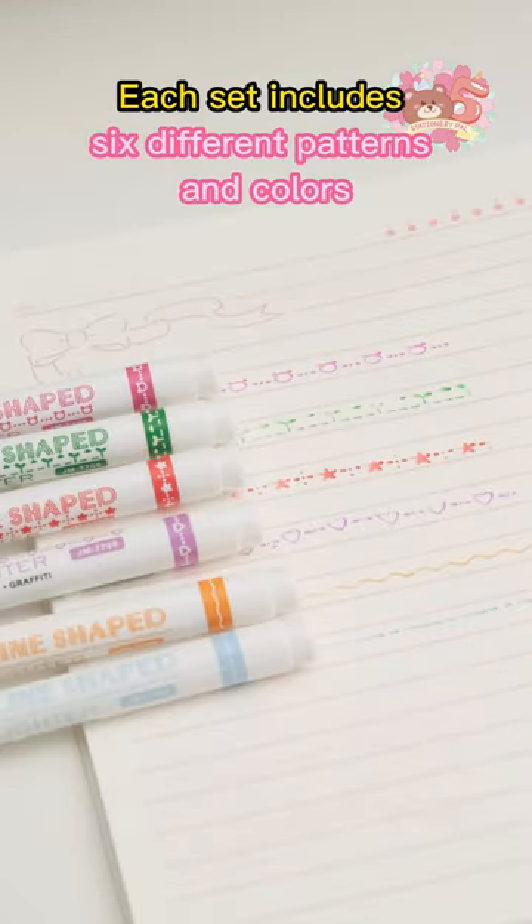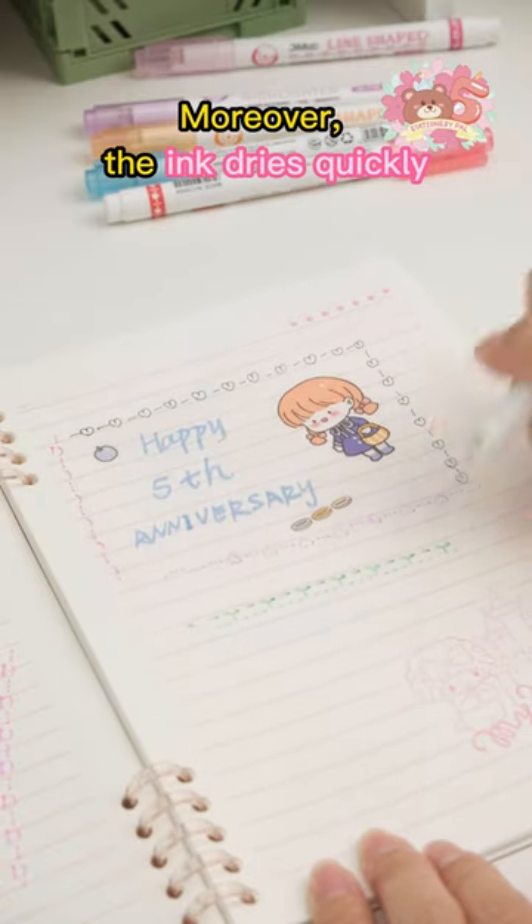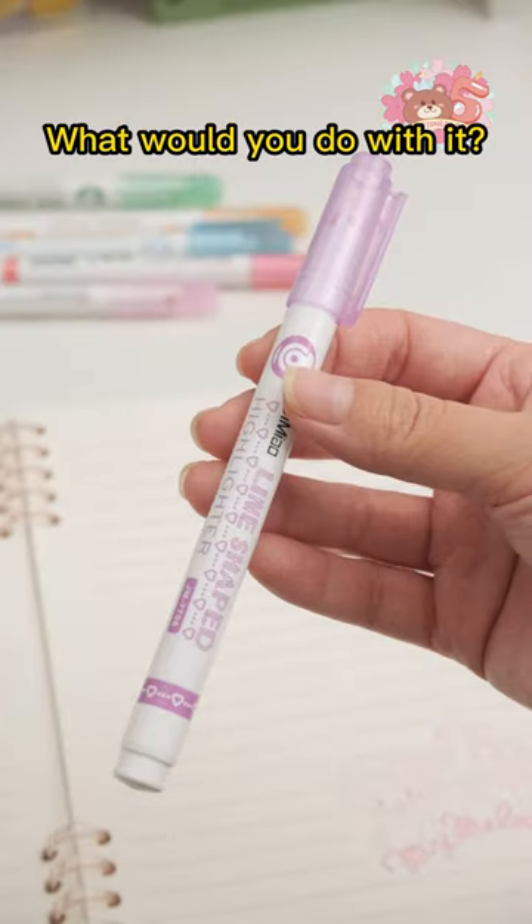Each set includes six different patterns and colors. Moreover, the ink dries quickly and won't smudge or bleed. What would you do with it?